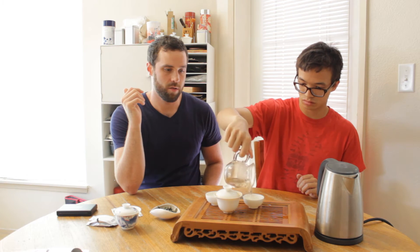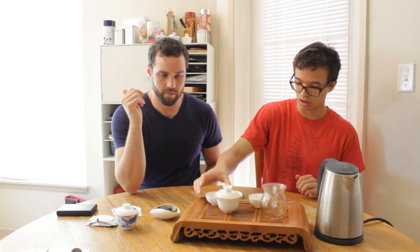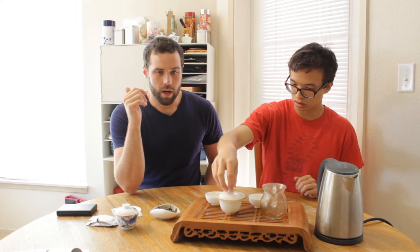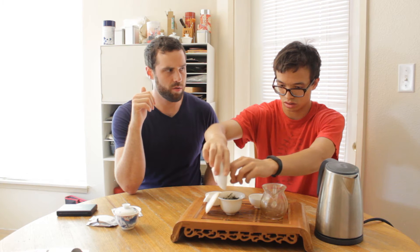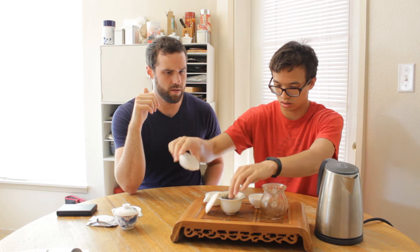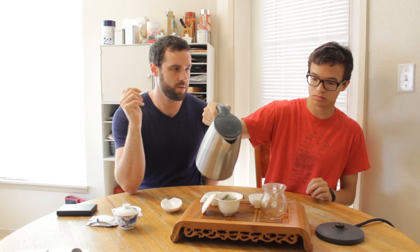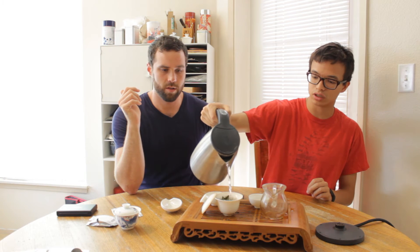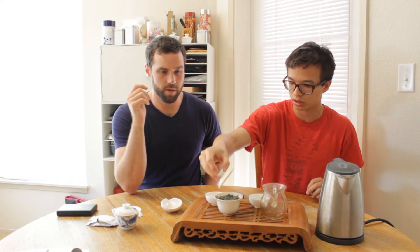White tea is given its name because of the way it's processed. It does not oxidize at all. Whereas something like green tea might be withered, the main difference here is that oxidation is stopped by just having it sit in the sun — the sun stops it — rather than doing a kill-green type process.